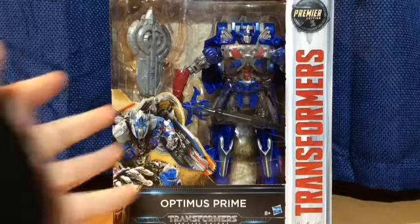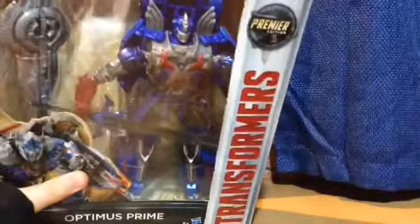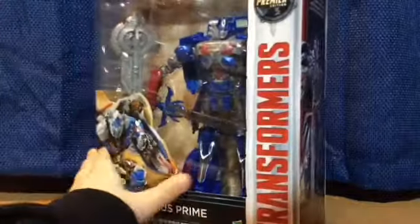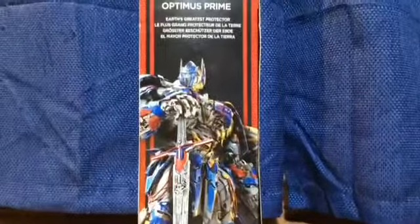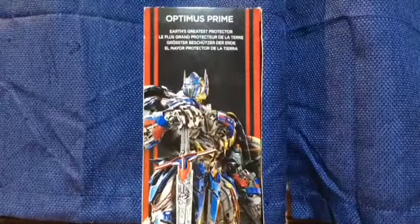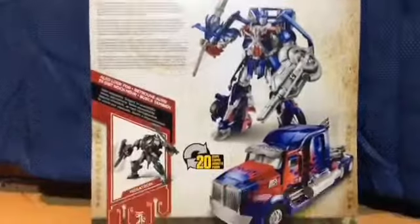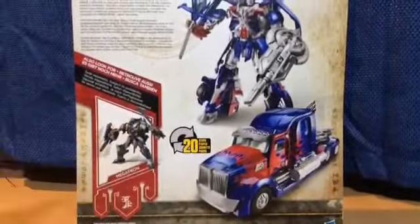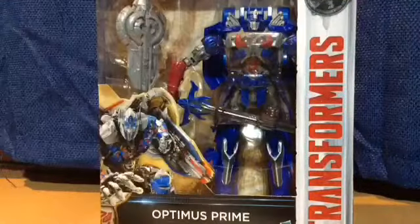So here we are and there he is. You can see on the box — this is Premier Edition. I bought this from Toys R Us. It says on the box you have a picture of Optimus Prime, says 'Earth's greatest protector.' On the back of the box you have the bio and all that stuff, and then you can get Megatron. There's nothing on the side, just normal, and there's the picture of Optimus Prime here.